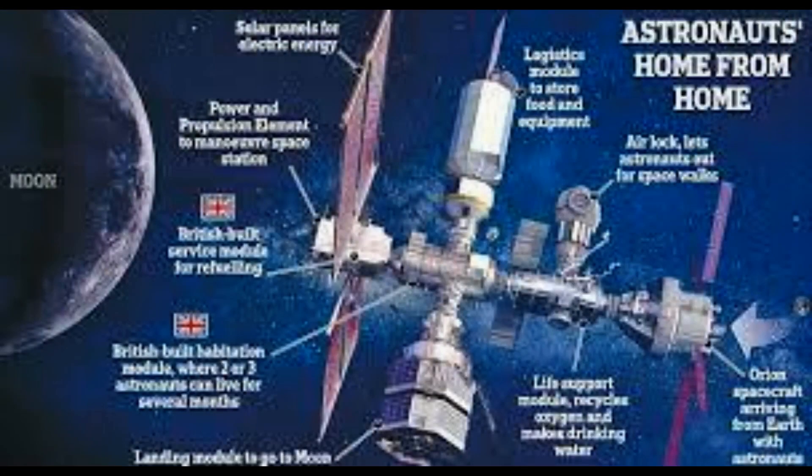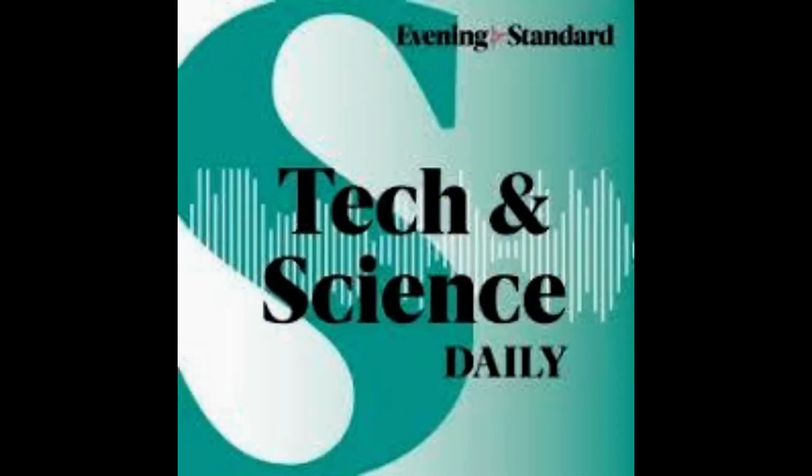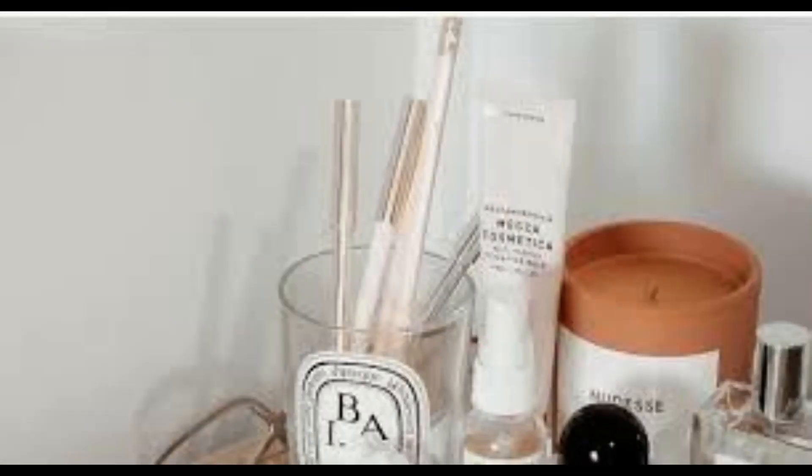Experts have warned against a dangerous trend circulating on TikTok of attaching ice to the backs of fans to fight the heatwave. The excessive weight of the bag attached to the top of the fan risks it falling over and damaging or obstructing the rotation of the blades. Water is notoriously an excellent conductor of electricity and can deliver a potentially fatal electric shock upon contact.